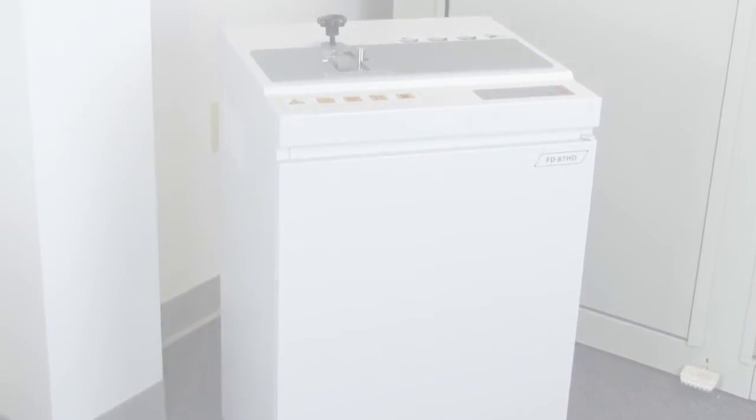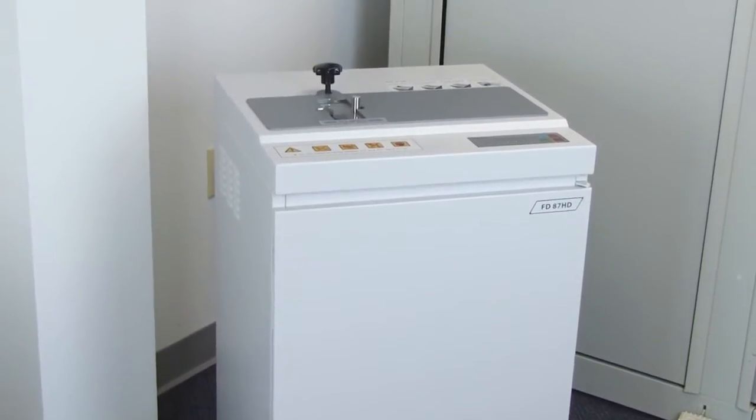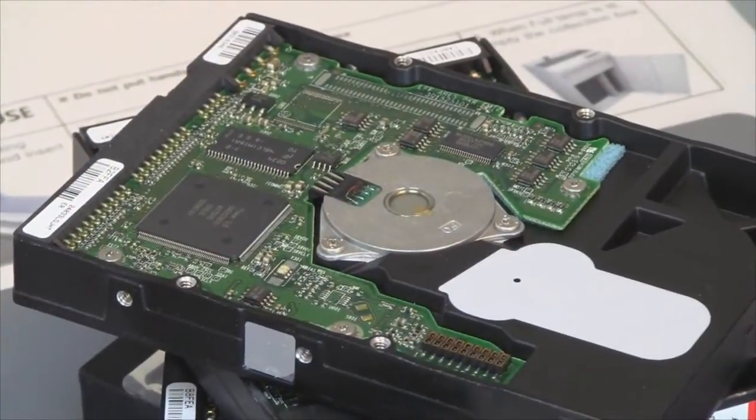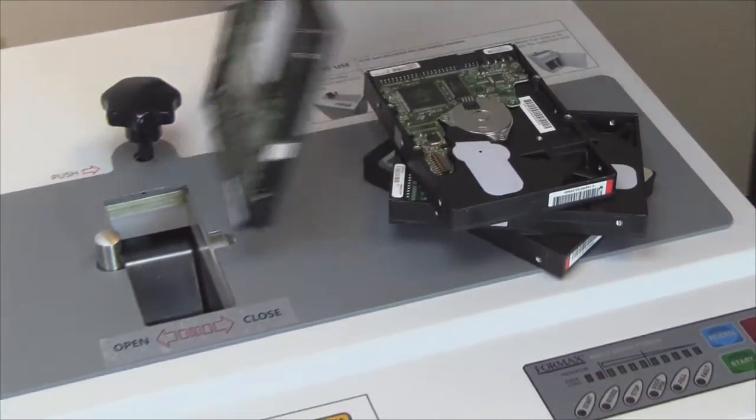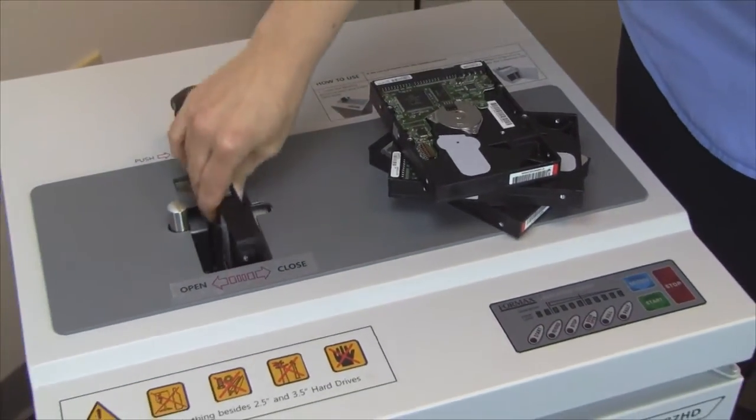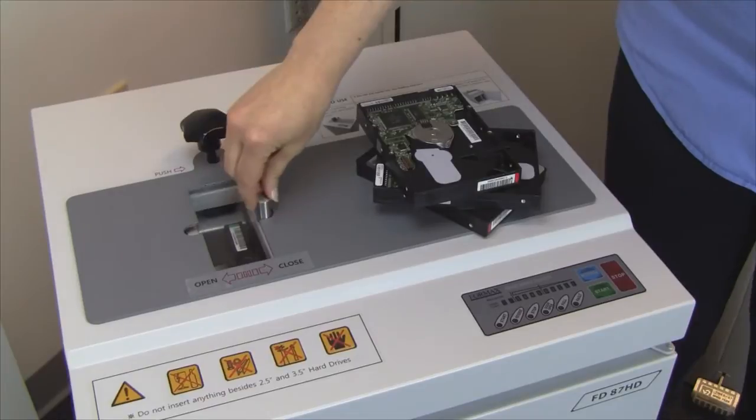Formax presents the FD87HD Hard Drive Punch. Have you ever wondered what to do with the obsolete hard drive from a PC, laptop, or printer? How do you keep your digital data safe and secure? Degaussing is one method, but how can you really be sure?